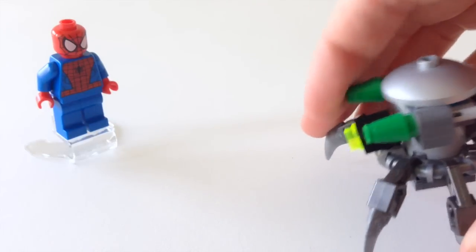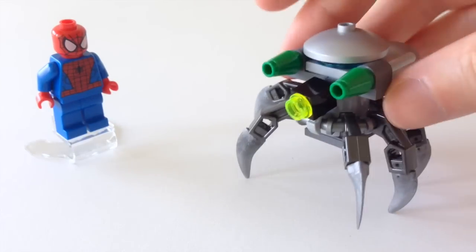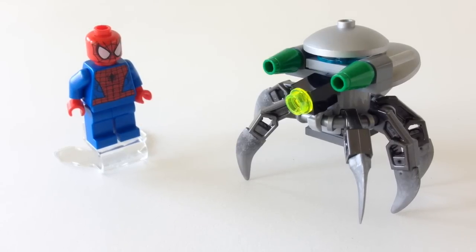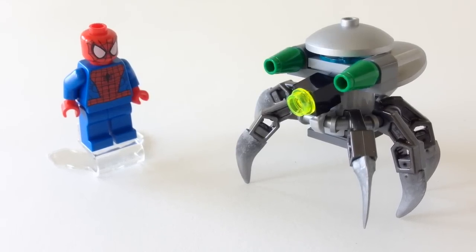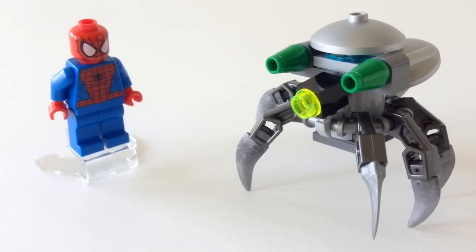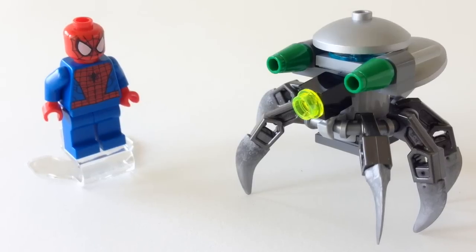So for a free little set, only 38 pieces, I think this works out very nicely. That's about all I have to say. I'm glad to get another Spider-Man minifig — it's a cool little scene with this insectoid robot. I like it. If you like it too, please give this a thumbs up. Let me know what you think in the comments, and don't forget to subscribe to our channel because more LEGO videos and other videos are coming soon. Thanks for watching.